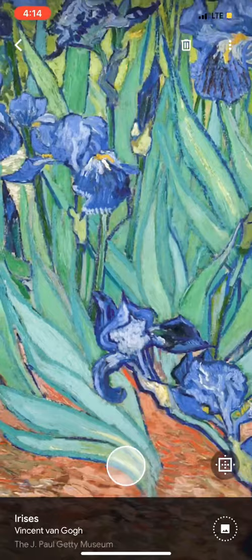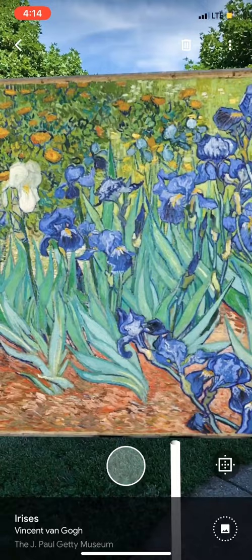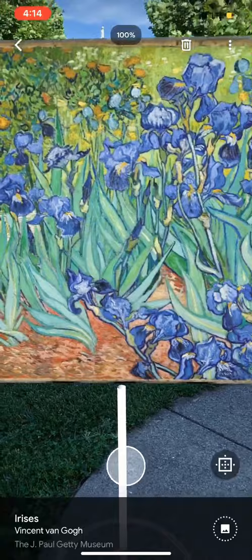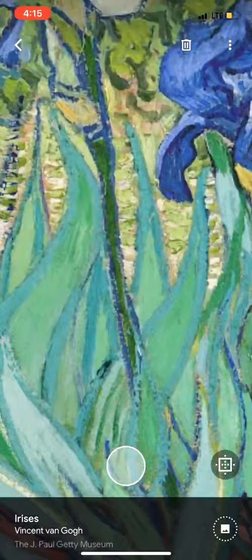In the bottom right corner, there is a square with a T-shape of dots on the inside and four dots on the outside. If I click that, it'll put it to its 100%, so this is how large the painting is in reality. Then I can pinch to make it smaller or back to 100. If I long hold the screen and drag, I can move the painting closer to me to get even more detail.